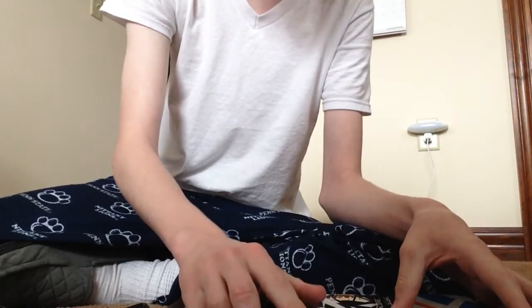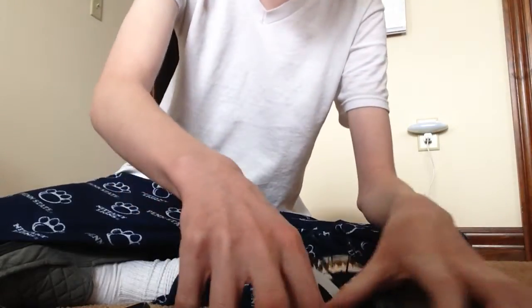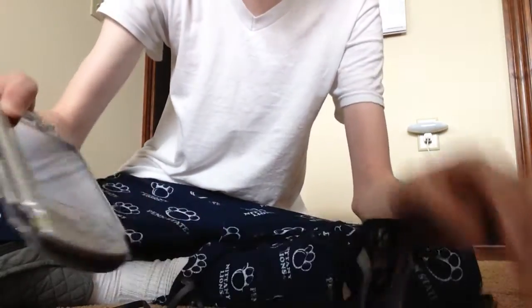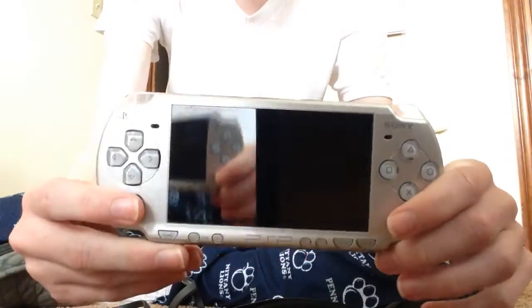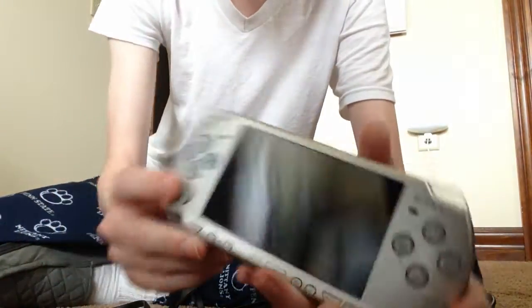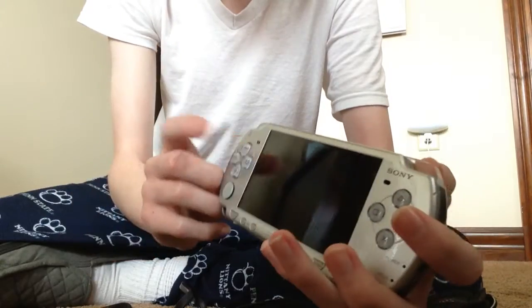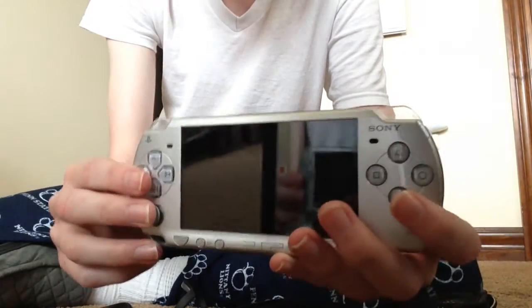And then, as if that wasn't enough already — here she is. This is the PSP. Like I said guys, it's gonna be backwards since I have the camera facing me, so the directional pads are gonna be on the left side, not the right. So I guess just... you know.